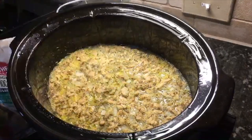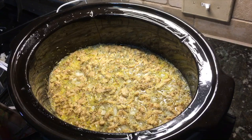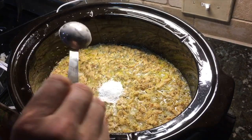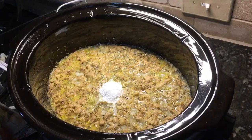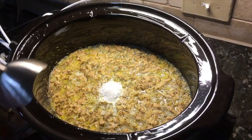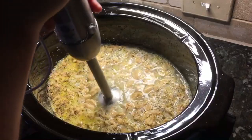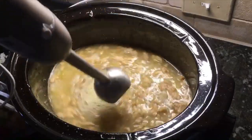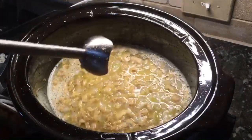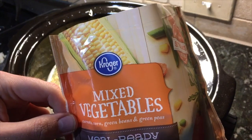The soup has been cooking for approximately four hours on low, and now we're adding the next set of ingredients. First, about one tablespoon of tapioca starch goes in. My husband is going to mix that in just enough to make the liquid a little less thin — it doesn't take much. Then we're adding two full packages of frozen mixed vegetables.